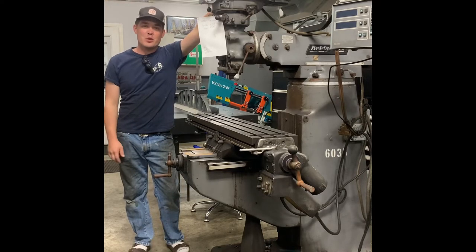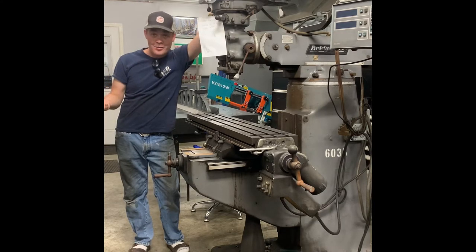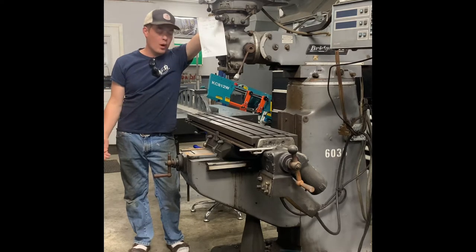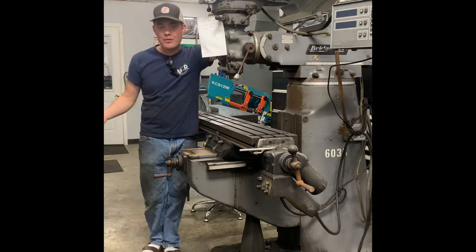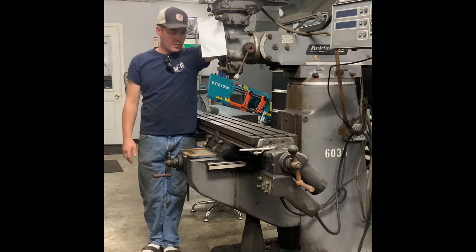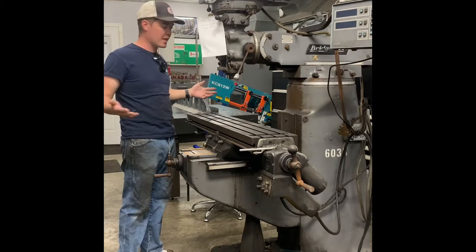Hey, this is John Chandler with Machine Tools Rebuilt. I'm going to start making videos to try to explain to people why you should buy machines from me. This machine represents something that's a little worse for wear that comes in.